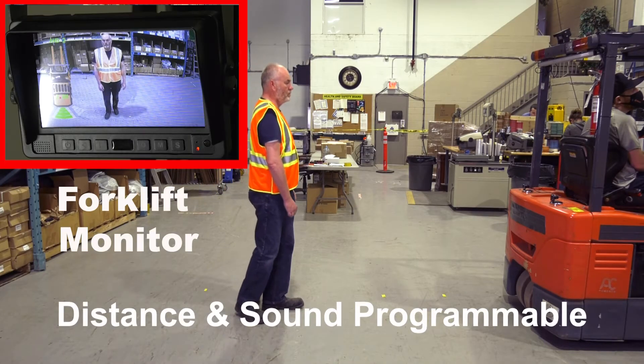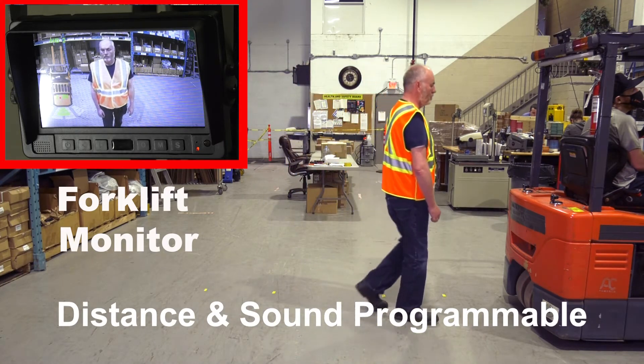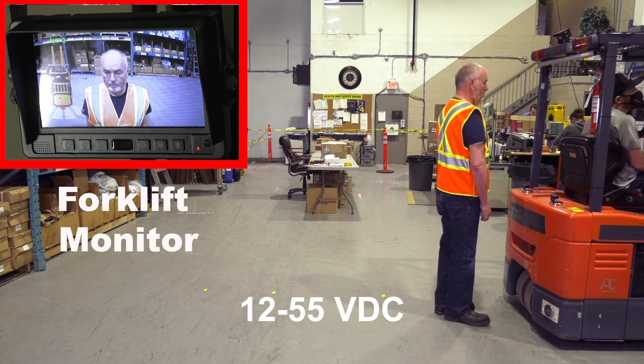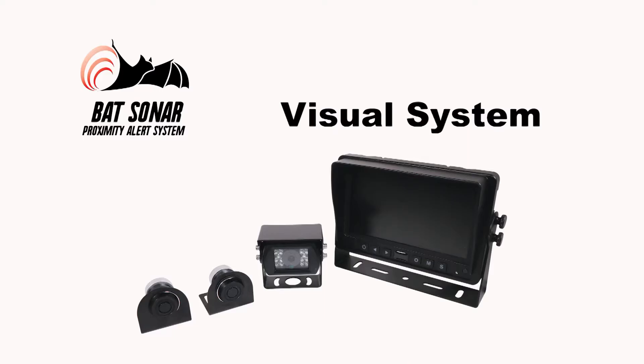The distance and sound are programmable to the application. The BAT Sonar works on 12 to 55 volts DC and is easy to install. That's the BAT Sonar, the Forklet Proximity Alert System.